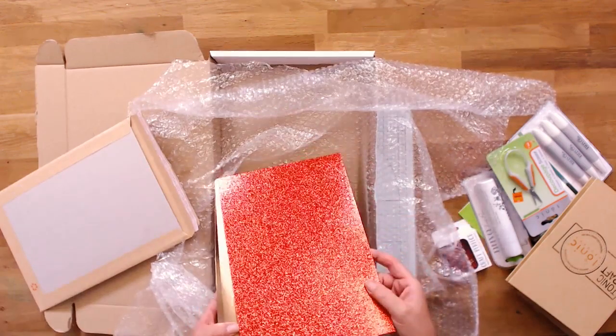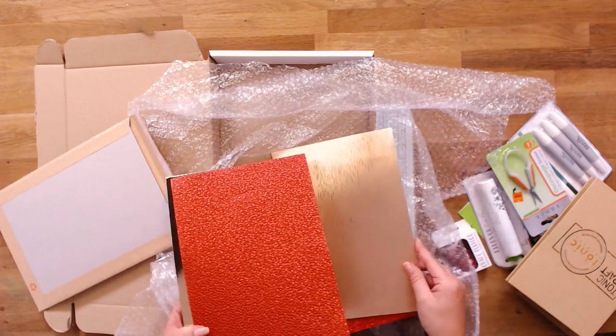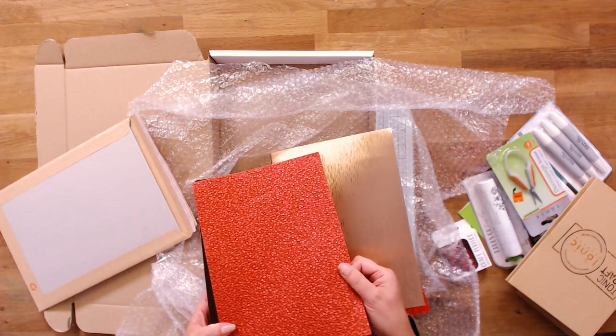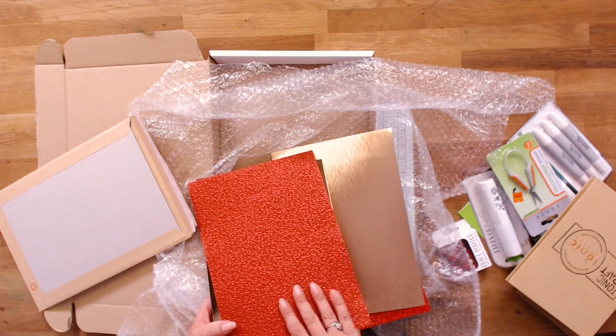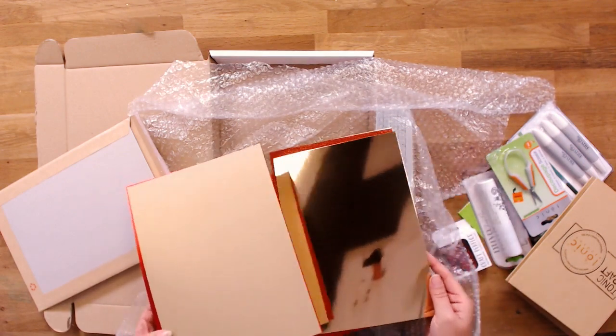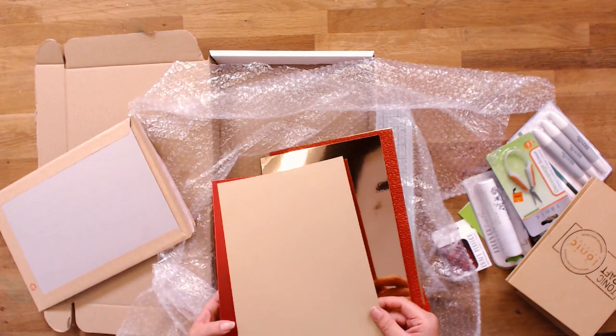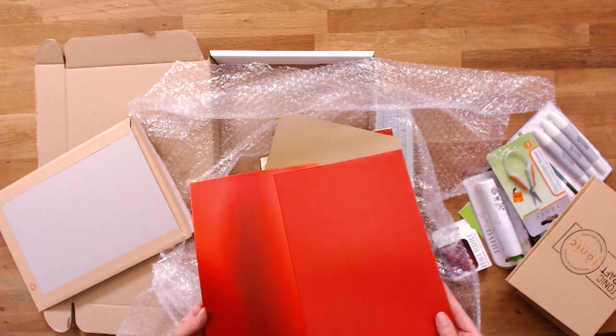We've got glitter card, textured mirror — I love this one, it's absolutely gorgeous. It does remind me of snowflakes, you know when it all settles, but all in red — beautiful. We've then got mirror card as well — I'm actually working with that upstairs at the moment — and we've got two more.